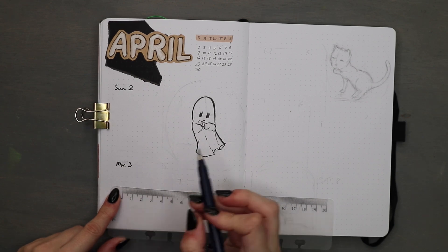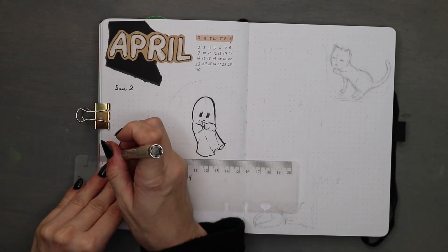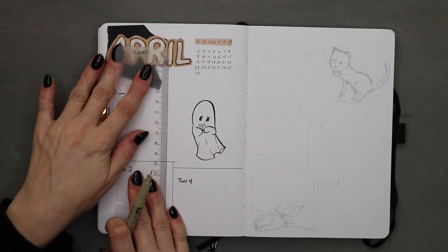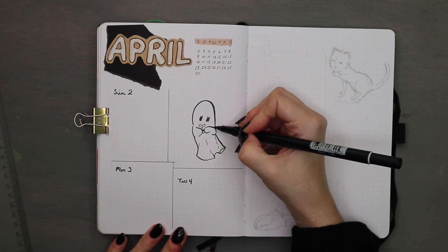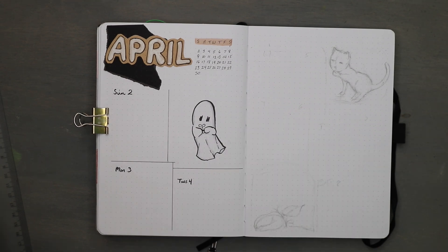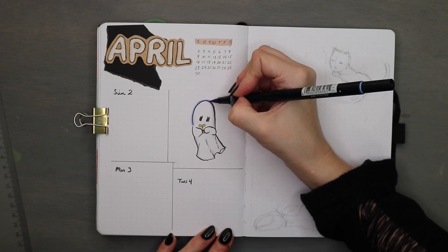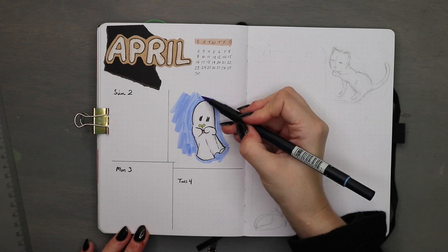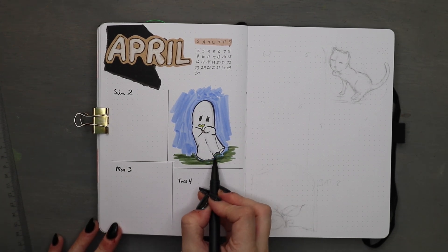I'm using some scrap paper from other setups and made a little April header next to my mini calendar for the first week. The week setup is not linear — it's very blocky and scattered all over the place. I've never done this before and it might be a disaster since I'm such an organized, linear person. The days of the week will be in a different place every week, not in a linear order, which might get confusing. But this is a good month to try it since I won't be sitting still much.